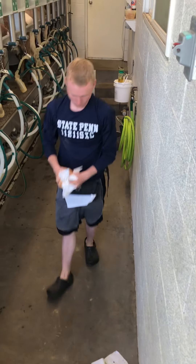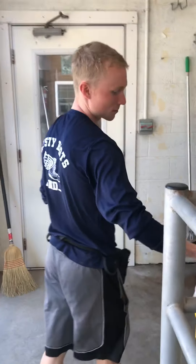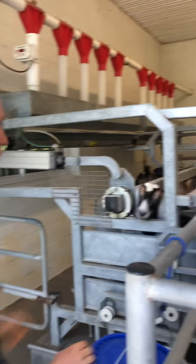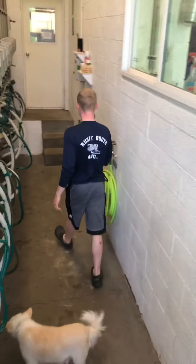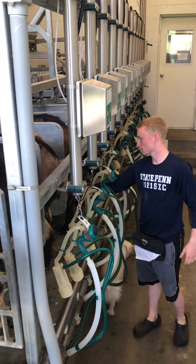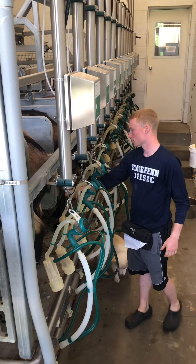Mr. Will is cleaning up and getting ready for the next group. How many goats are you milking today? Today we're going to milk 25. Each group is 12 goats, so we'll do two full groups and then the last group will have two young goats in it.